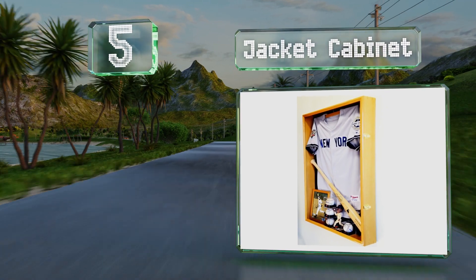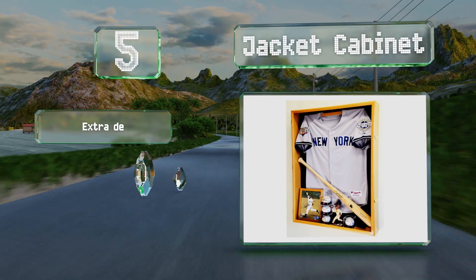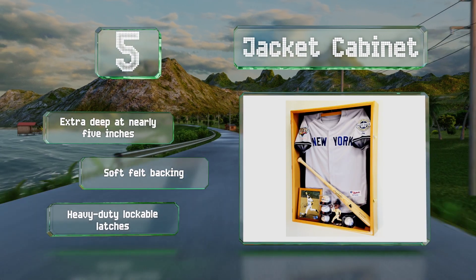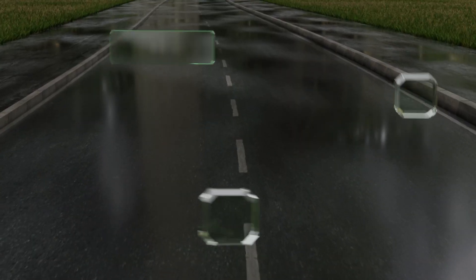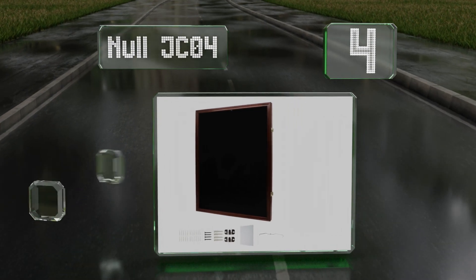Halfway up our list at number five, the Jacket Cabinet is made from furniture-grade hardwood with a handsome oak stain and polished finish. Its sturdy acrylic door provides reliable UV protection so you don't have to worry about the sun damaging your gear. This one's extra deep at nearly five inches, with a soft felt backing and heavy-duty lockable latches.